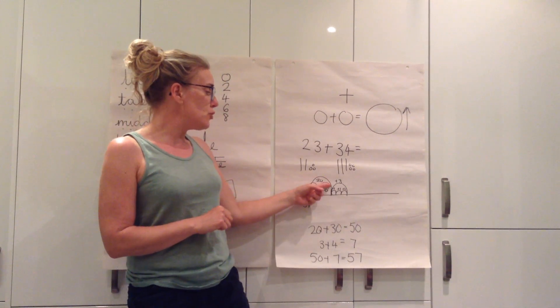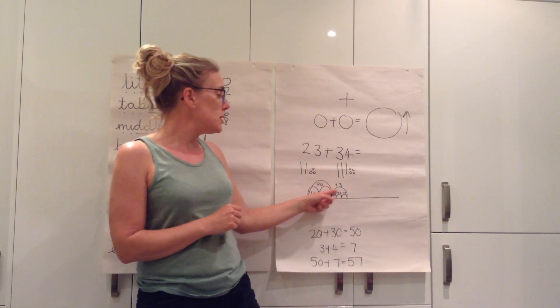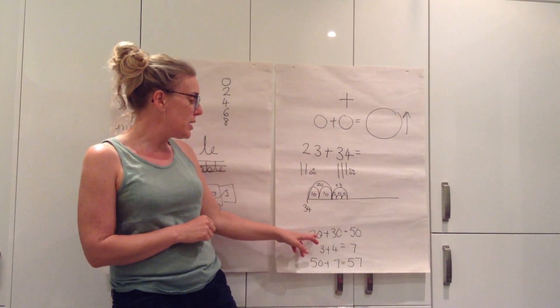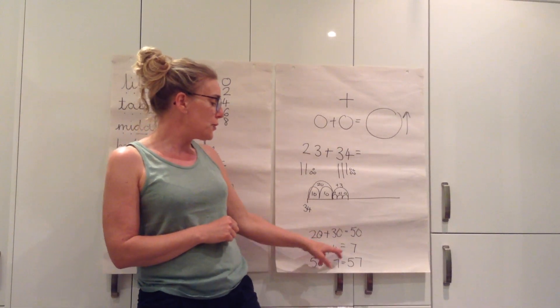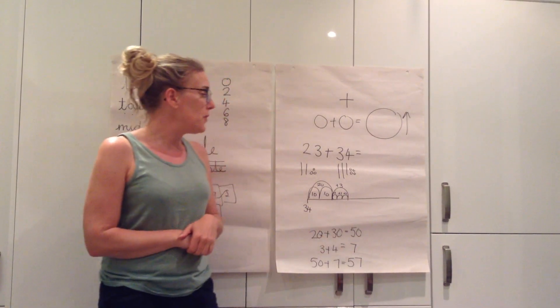So you might draw two tens, you might do one jump of 20, you might add on the three ones and do one big jump of three. You may also partition the numbers down: 20 add 30 is 50, 3 add 4 is 7, and then you have to combine those together to get your total, which would be 57.